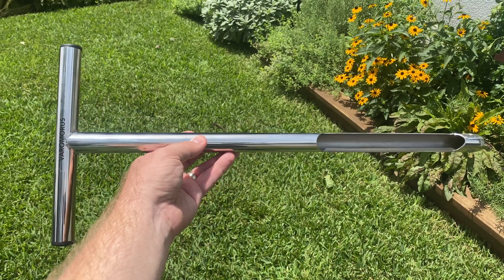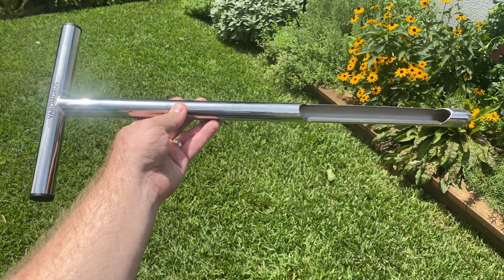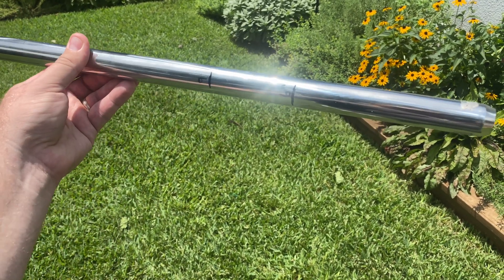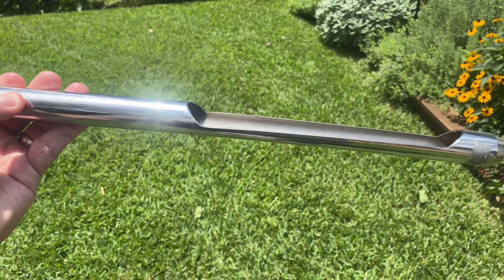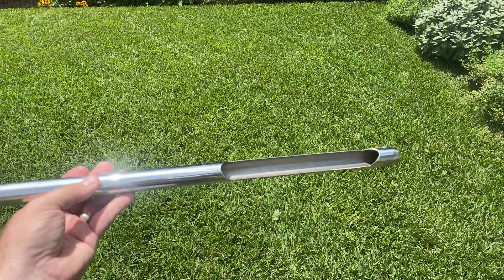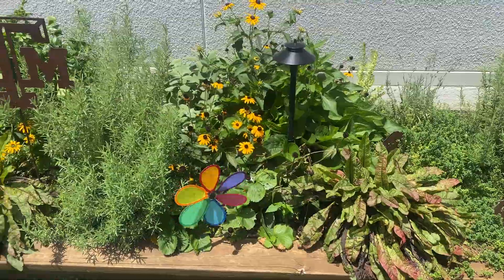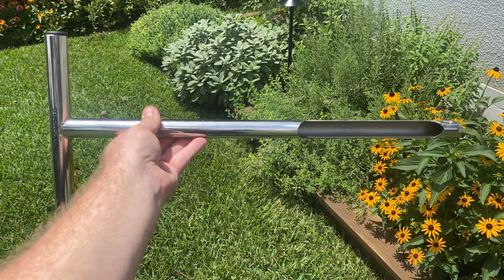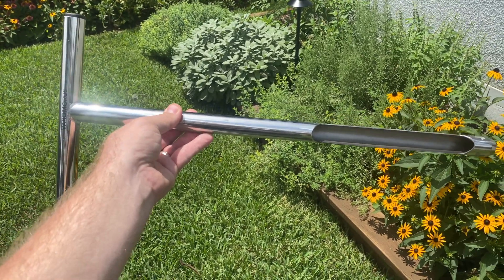So this is a soil probe. You could use a trowel or a shovel to get in there and get some samples of your soil, but this I find is going to be a little bit easier. You want to sample several different areas within just one area. I've marked on here two different depths — six inches and nine inches. You want to sample at the root level wherever you're sampling. For example, lawn grass does not go that deep, but in the garden some herbs and vegetables grow a little deeper.